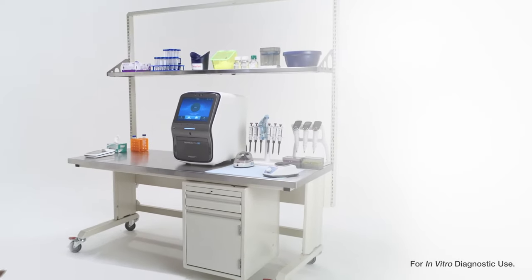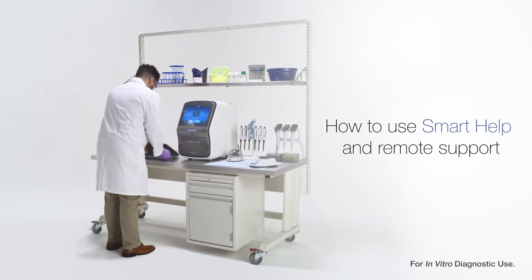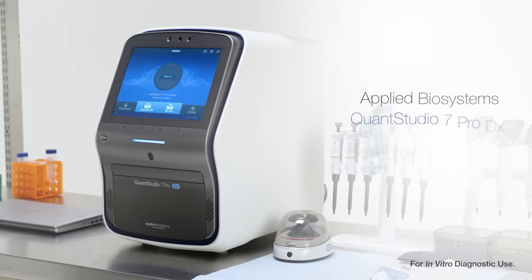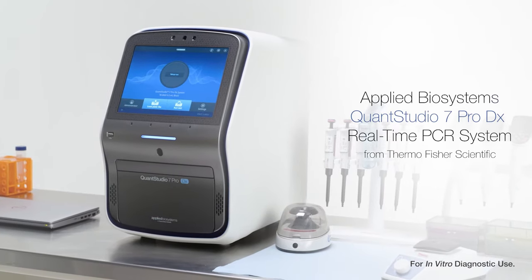Sometimes we all need a little help. In this educational video you'll learn how to access smart help and remote support features on Applied Biosystems QuantStudio 7 Pro DX real-time PCR system.